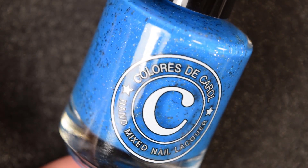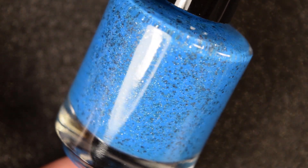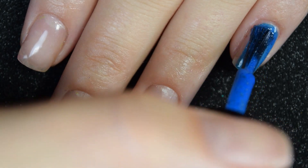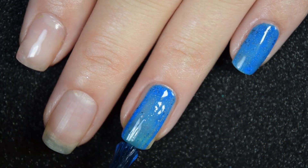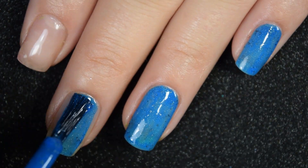Up next, we have Blackout, and this is described as a neon blue with hollow dust and metallic gunmetal glitter in two different sizes. Here's our first coat of Blackout. This one also covers really well here in this first coat, but it's not completely opaque, so I am going to add a second coat.